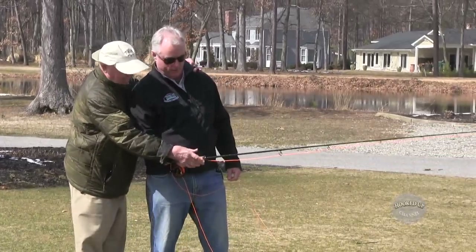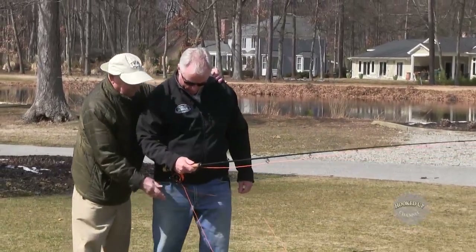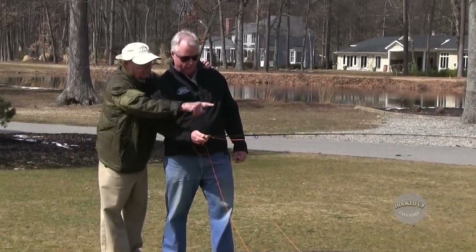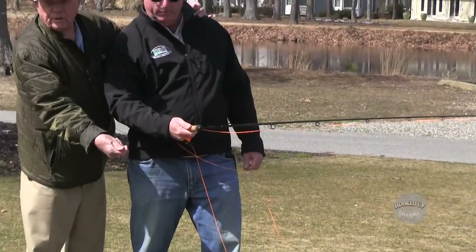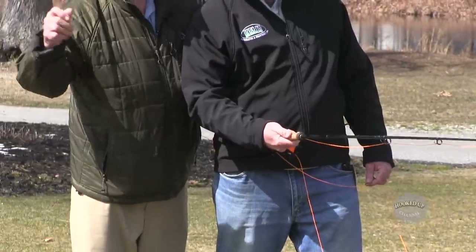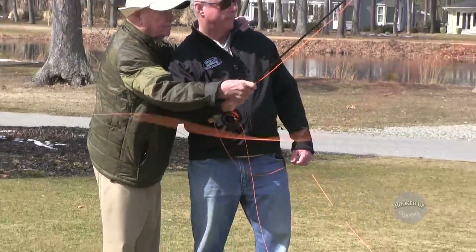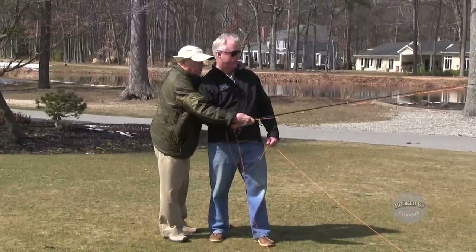Now we're going to do a couple things. Thumb behind there, drop your foot back. Now we turn this thumb so it's behind the rod handle, pointed toward the target. His thumb was pointed down here, so when he went back he twisted his line. Just relax, let me do it.